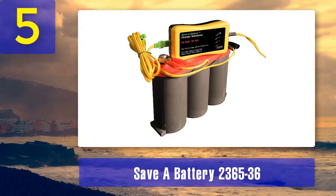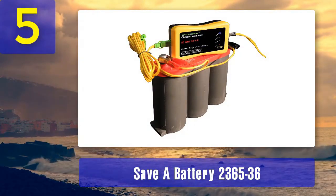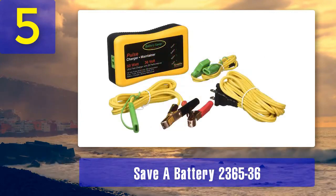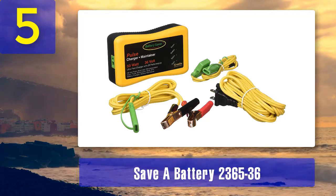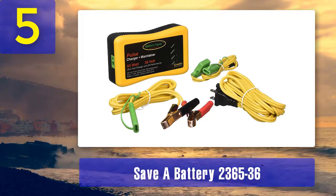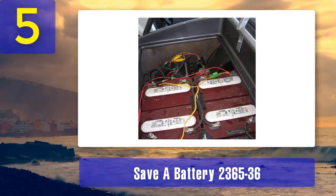The Save a Battery 236536 is a versatile desulfator battery charger designed to rejuvenate and maintain a wide range of 12-volt batteries. Whether you have a car, boat, RV, motorcycle, or other applications, this charger can help extend the life of your batteries.